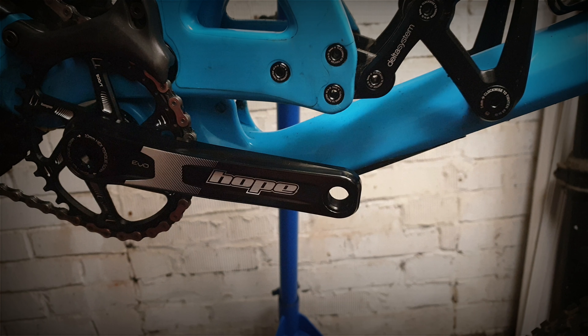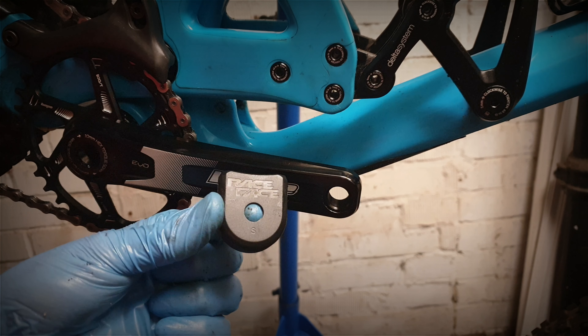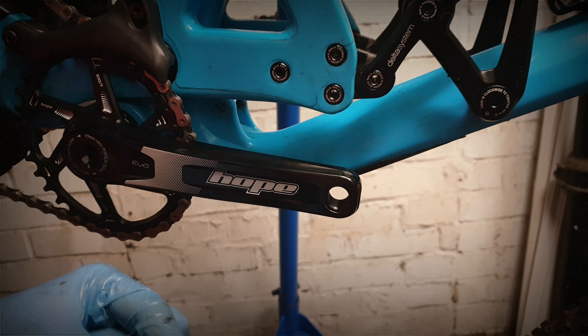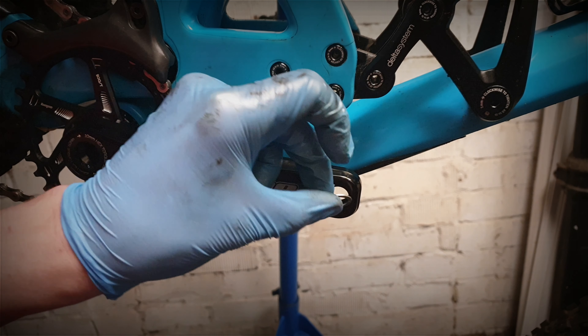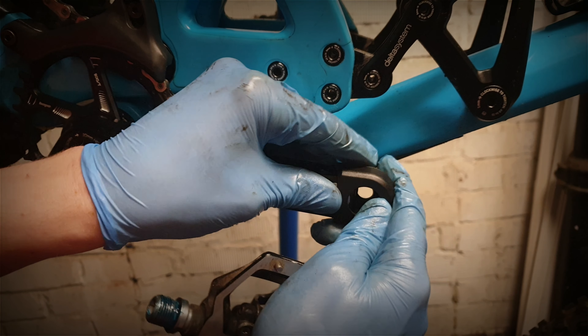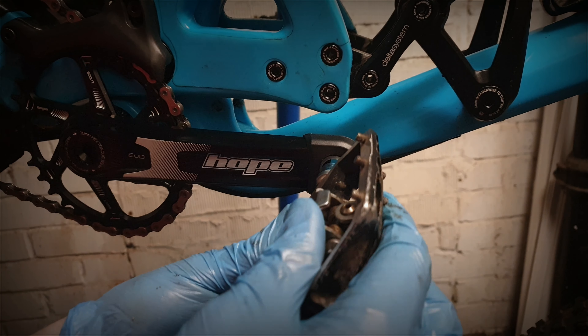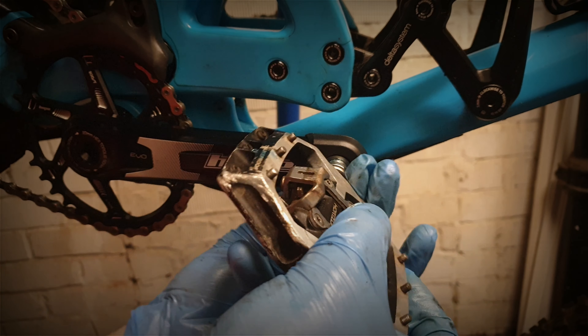I'm going to be running some crank boots on these — just some Race Face ones, the small size, sometimes referred to as the aluminium or alloy ones. To get these on, just fit your pedal washer on first, scoop your little boot on, and thread your pedal in. So that's a look at Hope's Evo cranks — if you've got any comments or questions please feel free to leave them below, thumbs up are always appreciated, and thanks for watching.